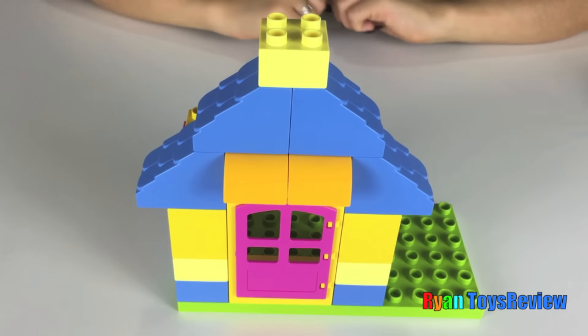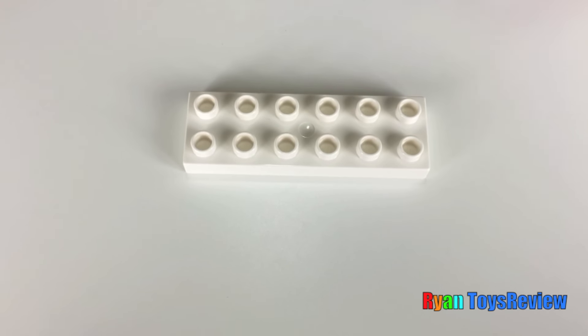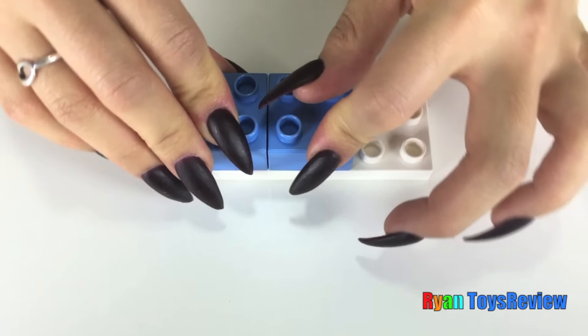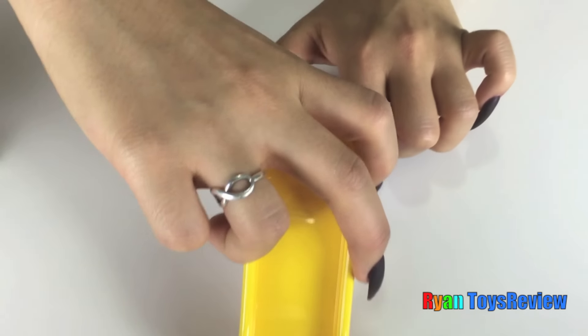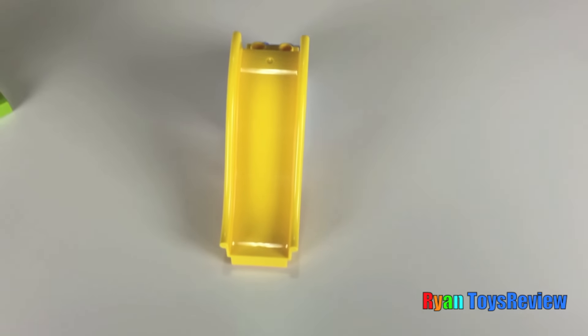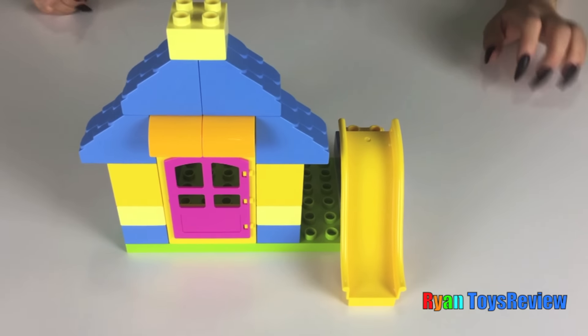We will continue with two more blue roof pieces and then top it off with this light yellow small piece. Alright, let's build a slide! We're gonna start with this long white piece, attach two small light blue pieces, add a pink piece, and then of course the funnest part — we're gonna add the slide.